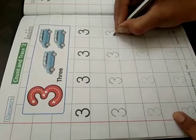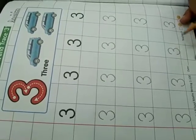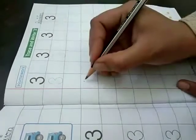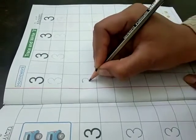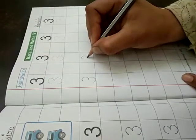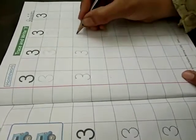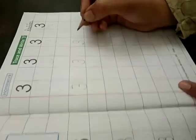Now it's your turn to complete it. I have done. Now it's your turn. This is your homework. Put on dots and half semicircle, and this — this is 3.